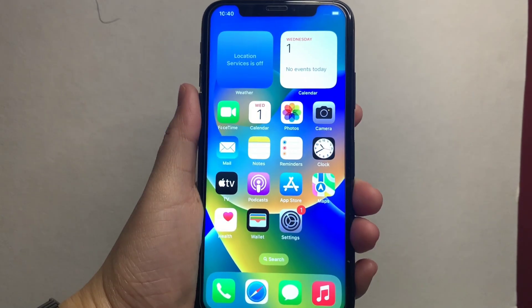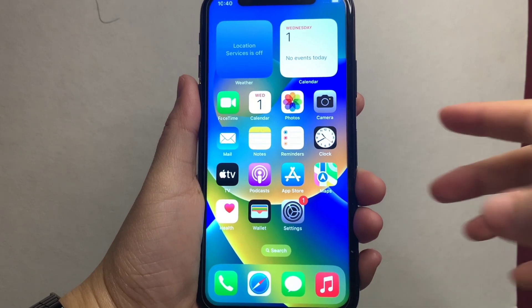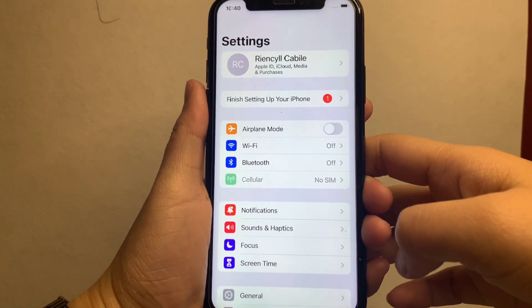Let's start. From your home screen, go to Settings. In the Settings, click Wi-Fi.